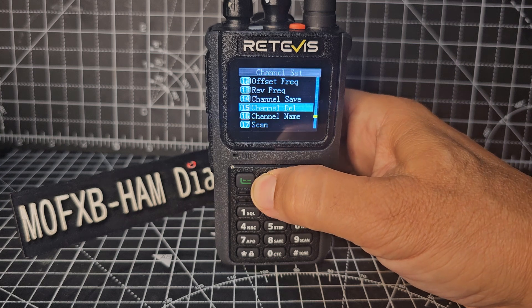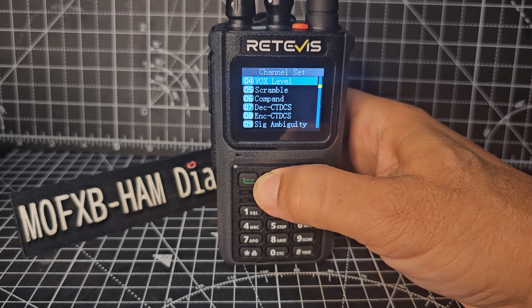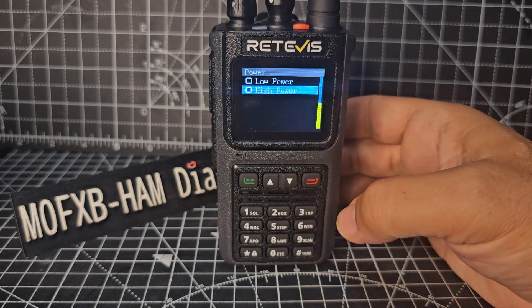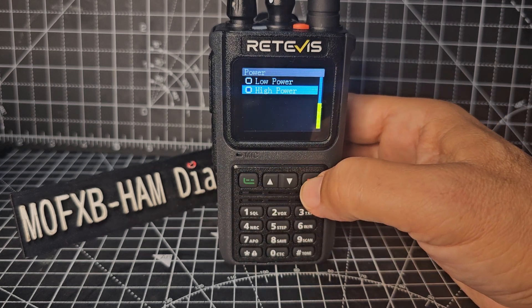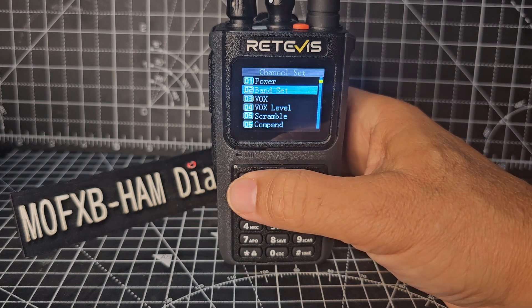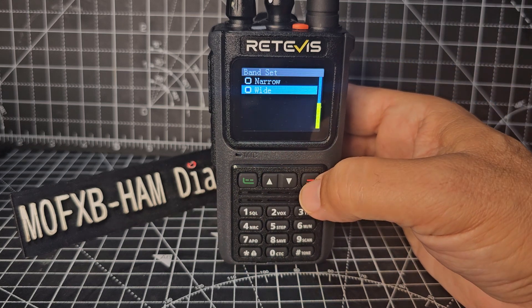Now if we start at the top: channel delete, transmit power — if we go green, choose your high or low. We don't need band set because we've already typed the frequency, but if we select it you've got wide and narrow there.